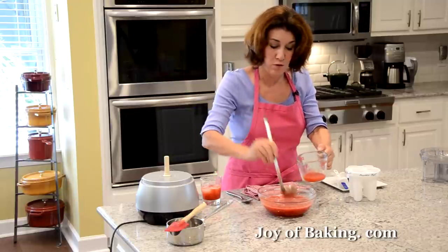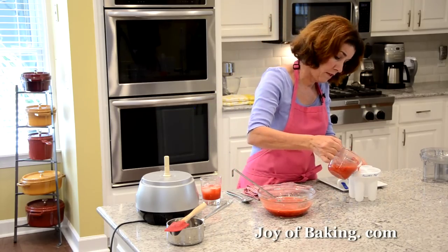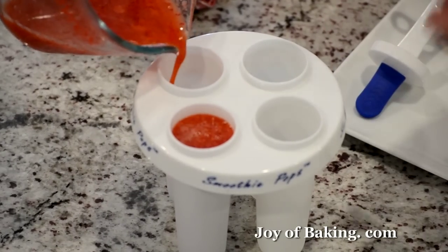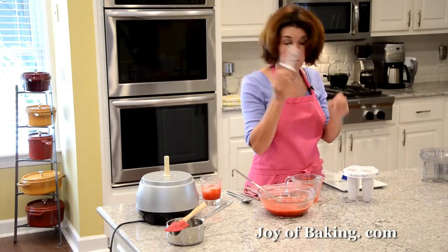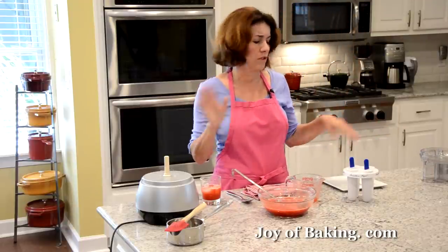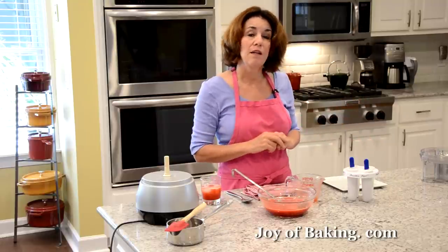Okay, so however you want to do it, just pour the mixture into your molds. Fill them almost to the top — don't fill right to the top because the liquid does expand as it freezes. Put the tops on and pop them into the freezer. I typically just leave them overnight so I know they're frozen. It probably takes at least eight hours, depending on the size.